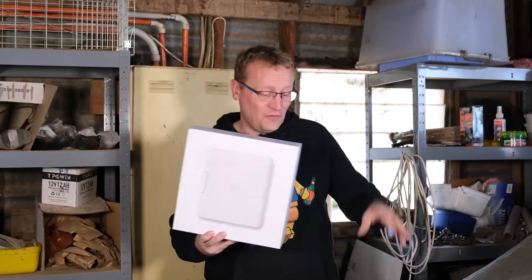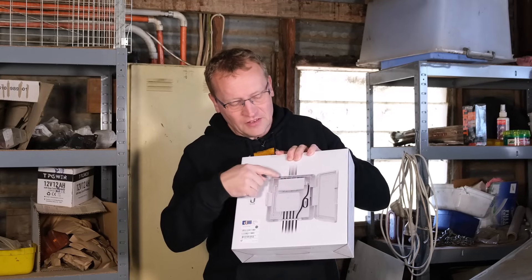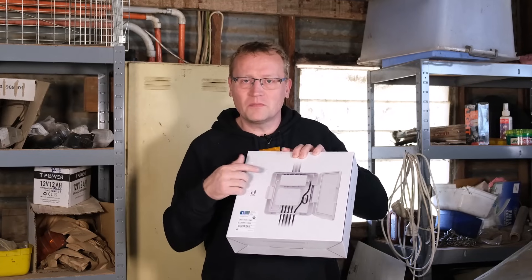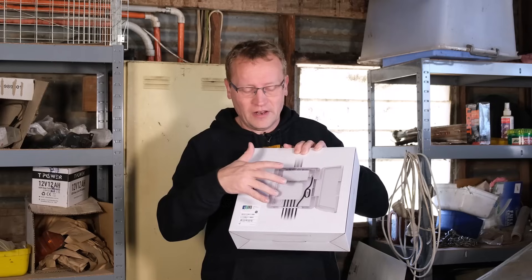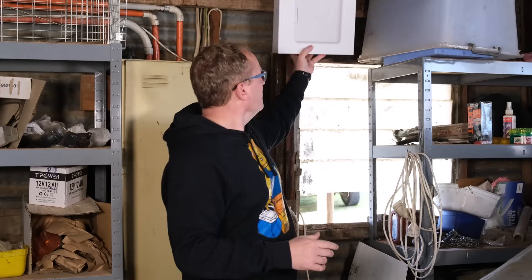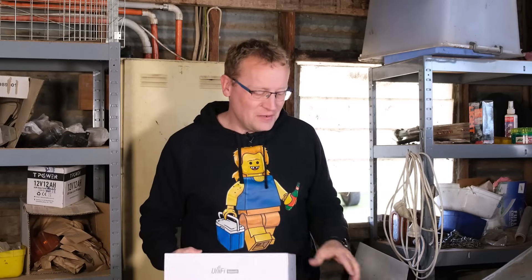This is a utility case specifically designed for this switch. As you can see in the back, it has the PoE adapter — it gives you something like 60 watts of power out of the PoE adapter. That will power the whole switch, and then you can have four things connected to it. I'm going to mount that roughly here on the wall of this old crusty shed, but it'll do the job. First we'll have a look at what's in the boxes, then we'll install it, and then we'll talk more about features, specs, and how it looks inside the UniFi controller.